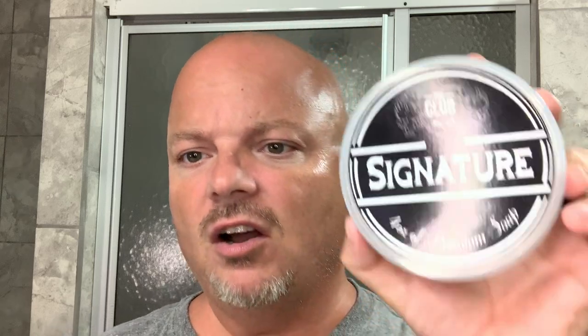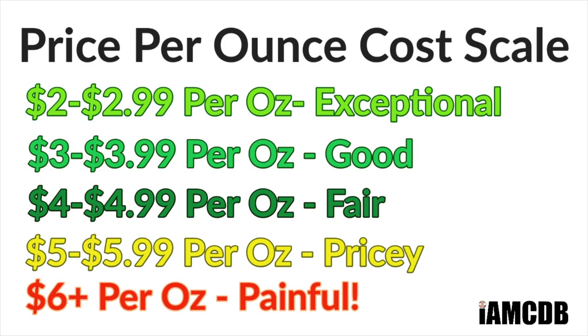By the way, this order did arrive to me quite quickly this time. The Club and A&E are definitely working on that shipping process, which is awesome. The cost on this is a fair price — under $5 an ounce. On our chart it falls in that fair price range. If you're a member of the Shave and Chop Club, we'll speak a little bit about that as we go.